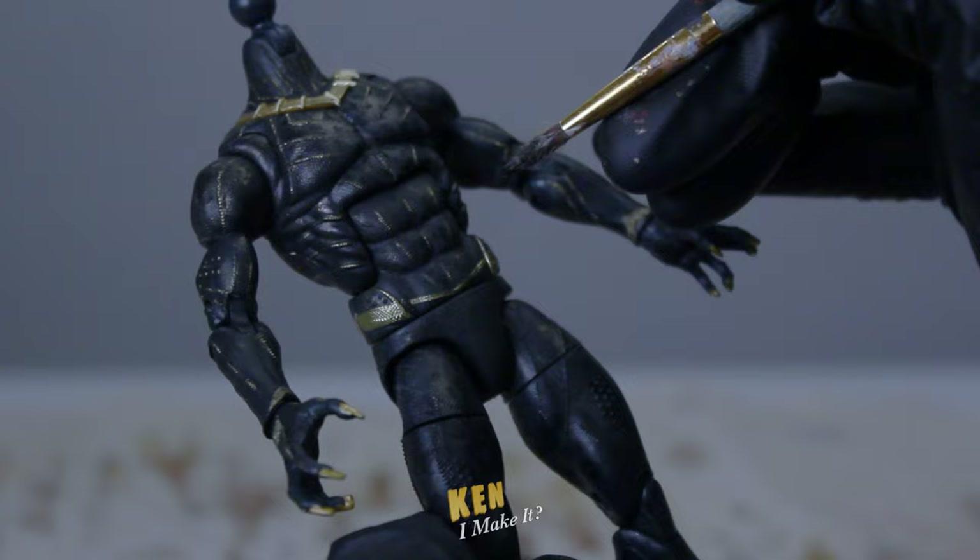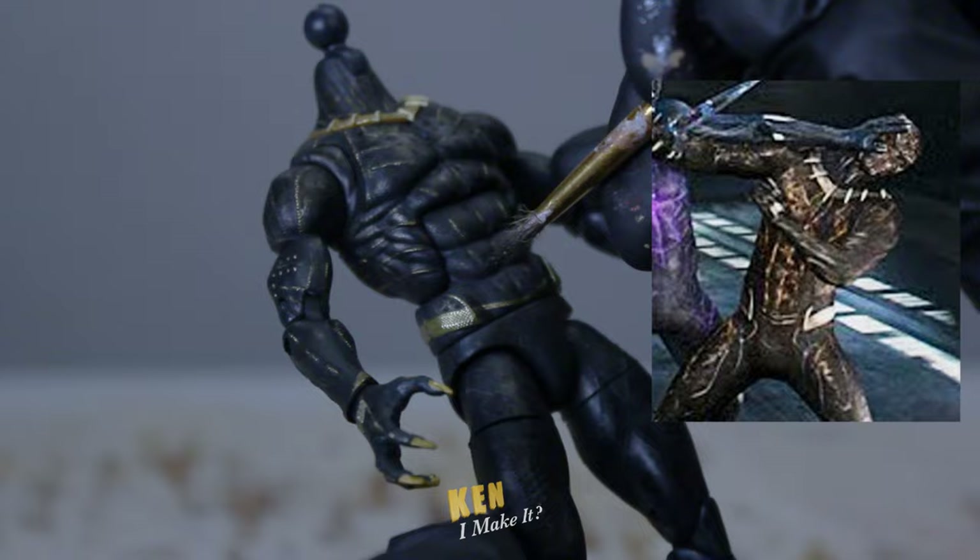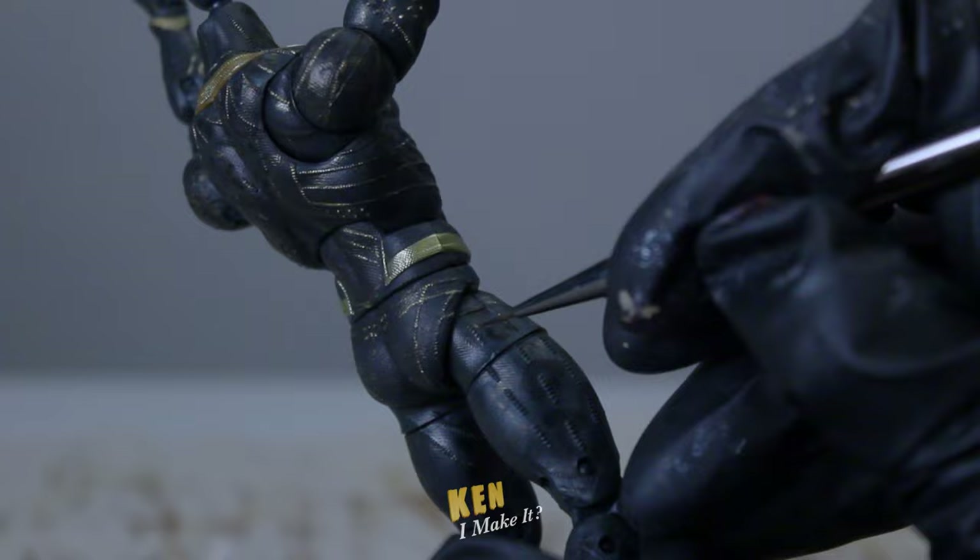I noticed that the belt area doesn't actually connect in the middle, at least from this screenshot that I took. So I'm going to shorten the middle bit here. Alright, all there's left are the legs.